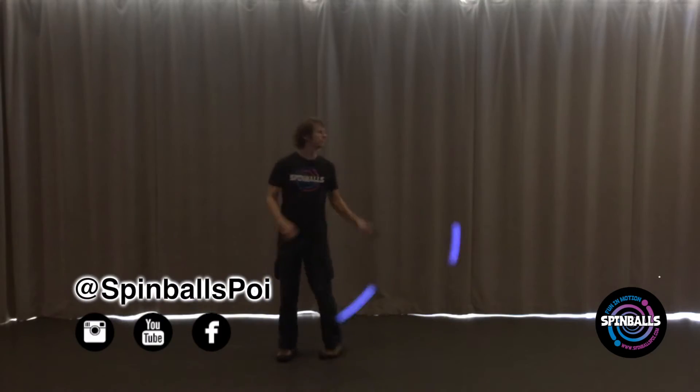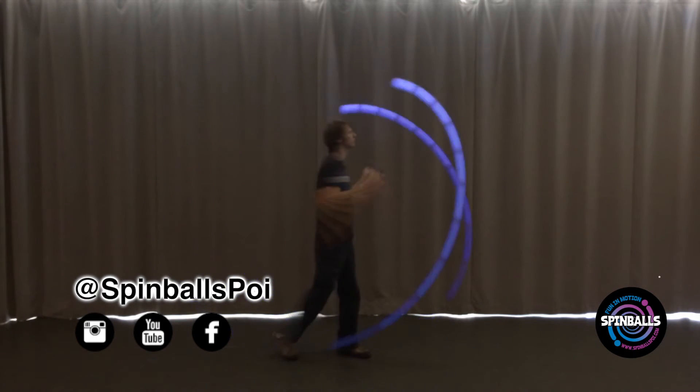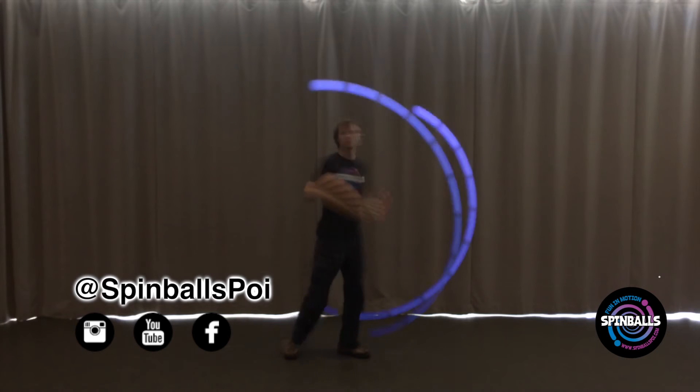Thanks so much for watching! Now show us what you can do! Share your photos and videos of your progress with Spinballs. See you later!